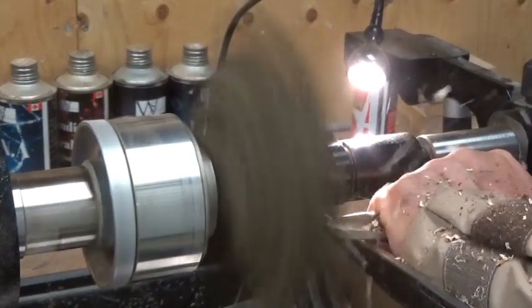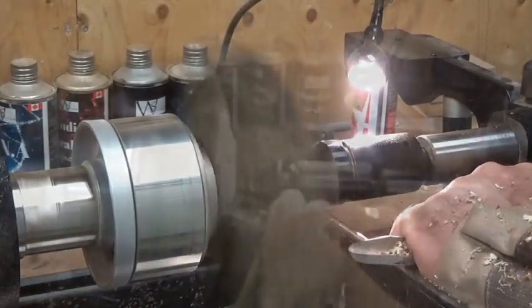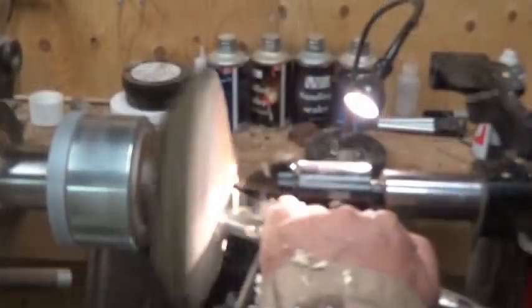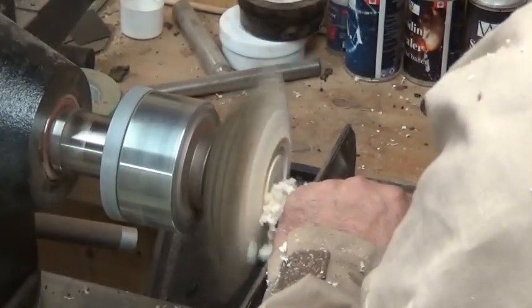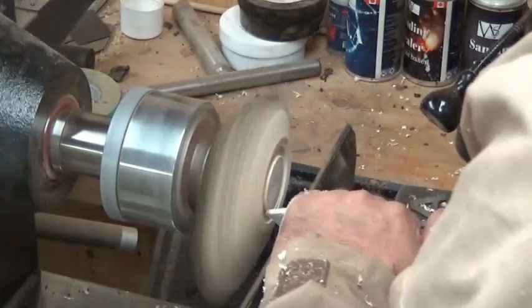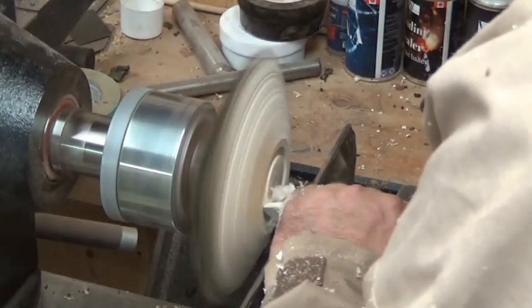I've got a nice sharp bowl gouge cutting air mostly. I find cutting faster is a lot easier than trying to cut slow. I'm making a tenon so that I can turn it around, and then I make my final few cuts to get the shape I'm looking for.